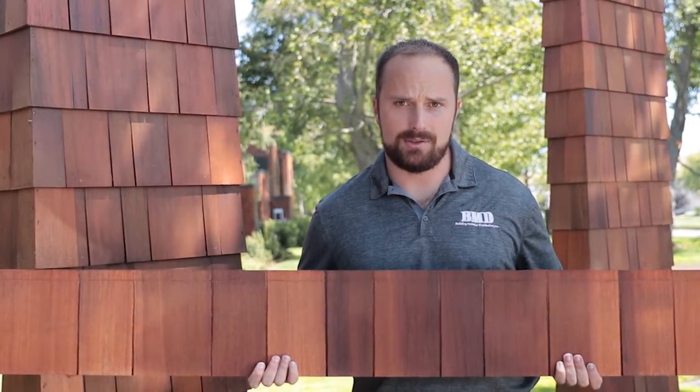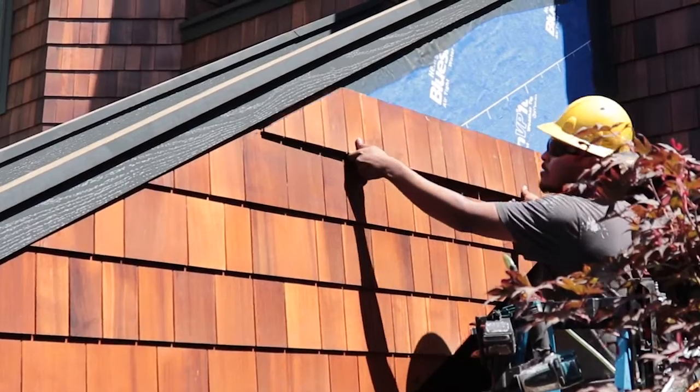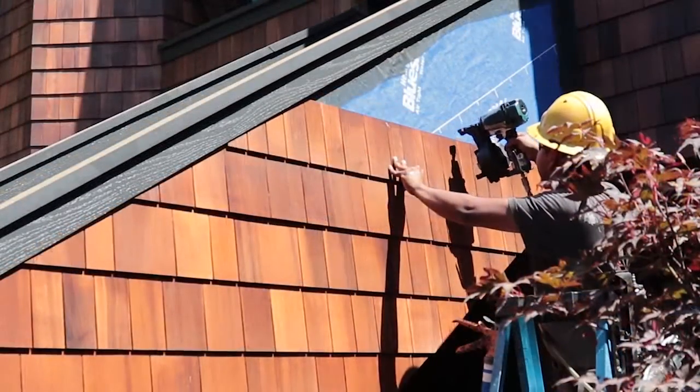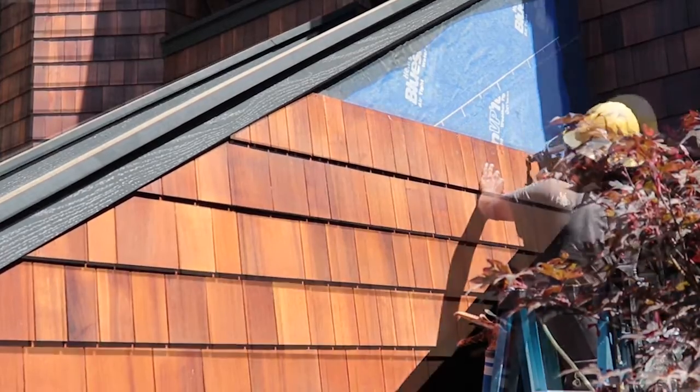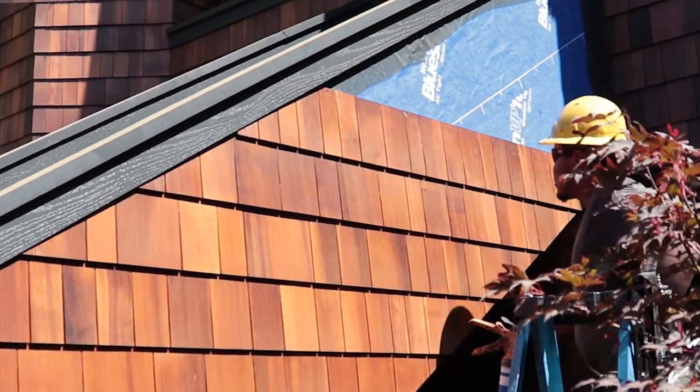One of the main benefits of Shaker Town is that it comes in these eight-foot panels. When you go to install it, it's going to save you time and labor because once you get that bottom level, you simply stack it one on top of the other. It makes installation ten times faster than a traditional single shingle installation.